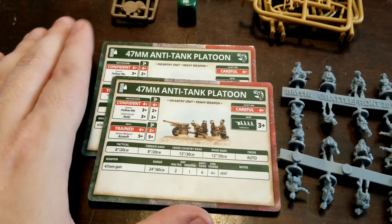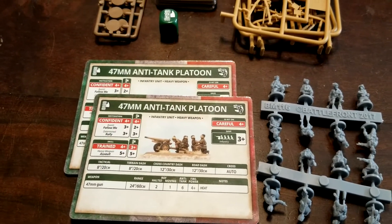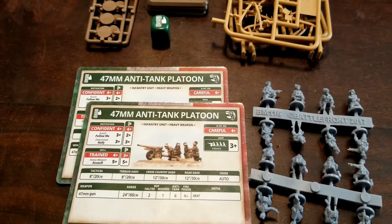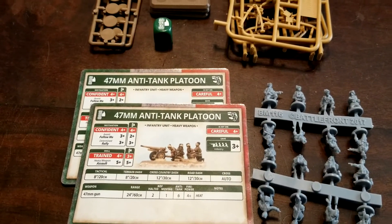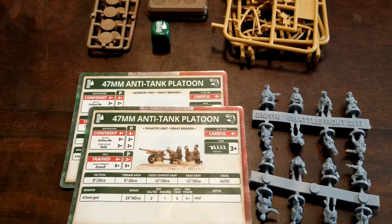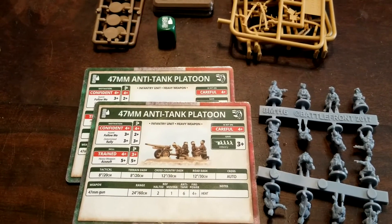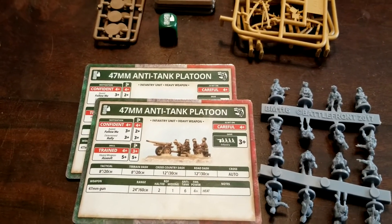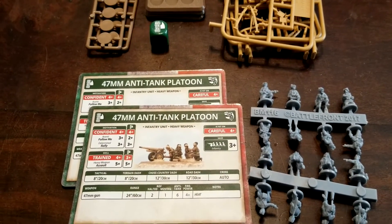That being said guys, let us know what you think of these as a viable unit for your mid-war Italians. Obviously we have other options for anti-tank work — certainly heavier anti-tank work. We have access to 88s from the Germans, and we have that vehicle — the name is escaping me right now — with the 90mm, the Lancia or something, on a truck with stabilizers on the back and a big rotating gun. That one's another hard hitter for heavy-duty anti-tank action.